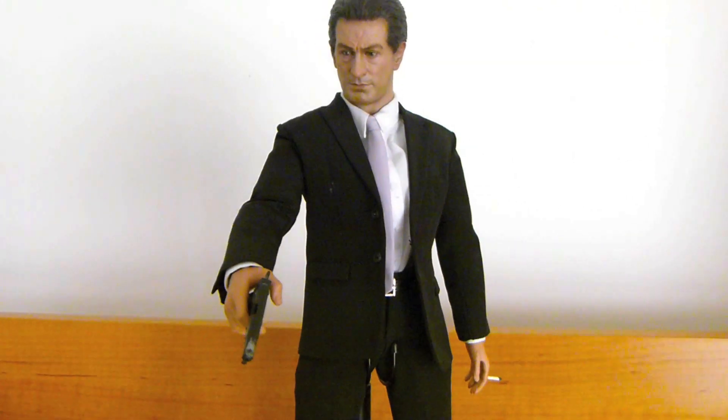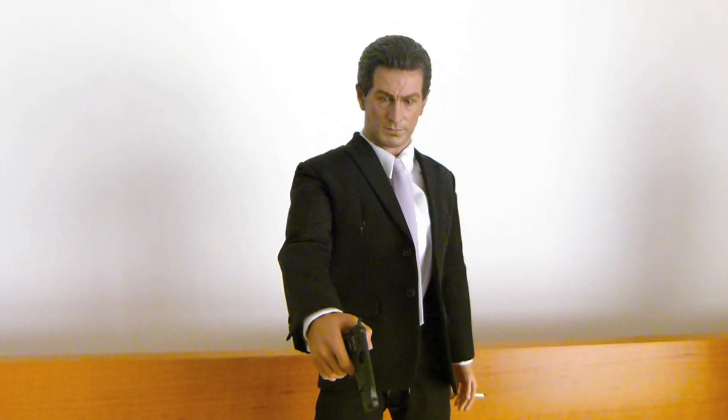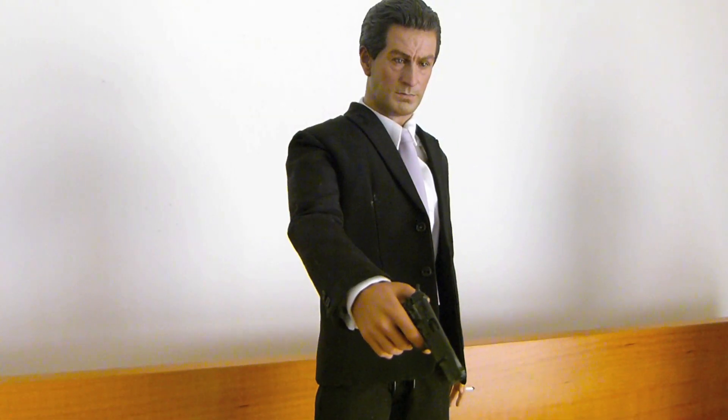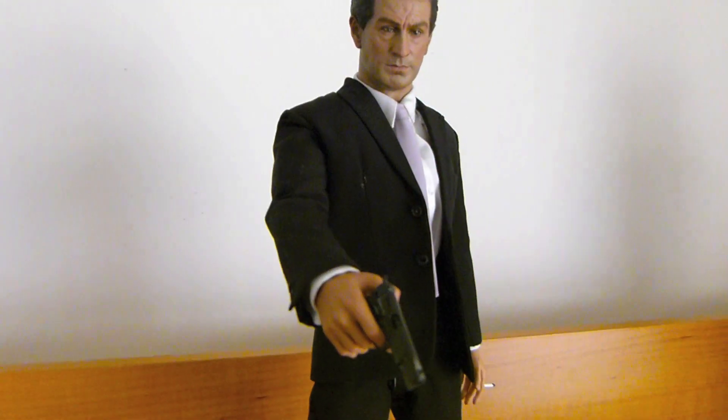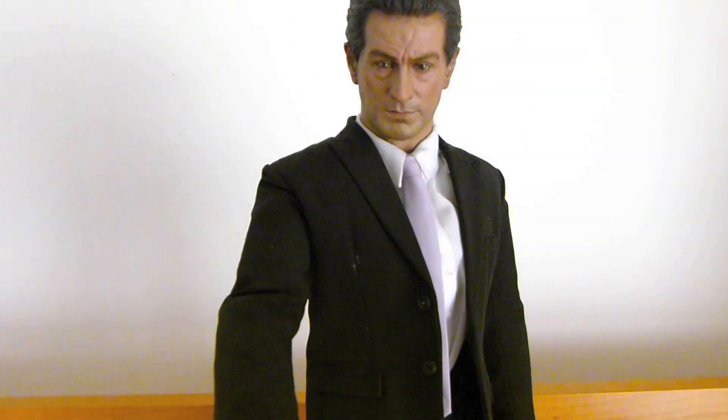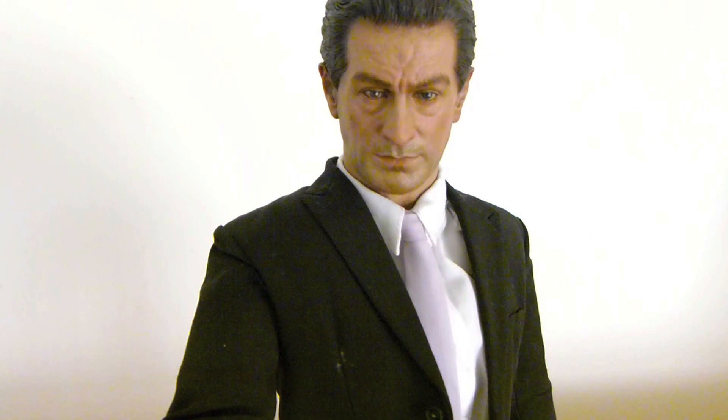I'd like to get them with Henry in the leather and the Unsel outfit, not the suits. But anyway, leave a comment below if you have this figure, you like this figure, or you're looking for this figure. I'll see you soon.